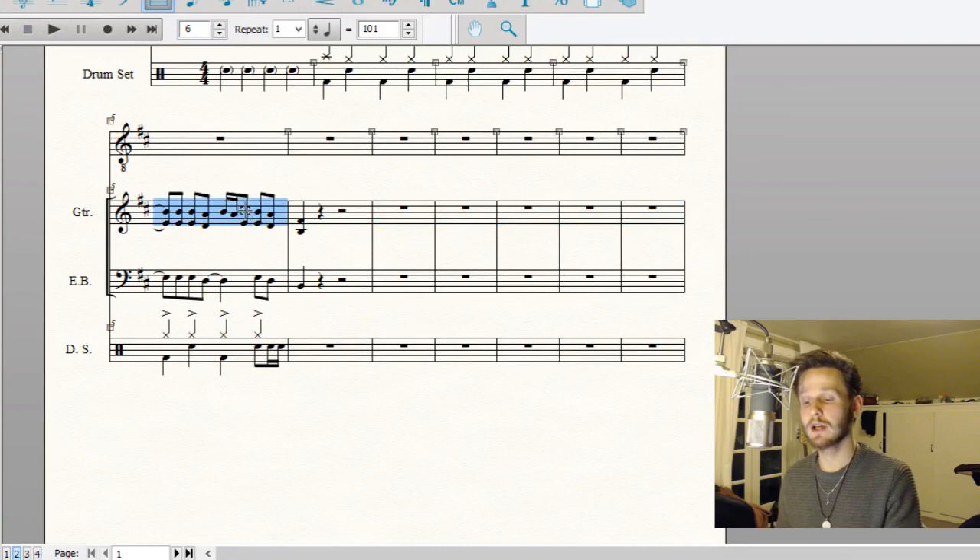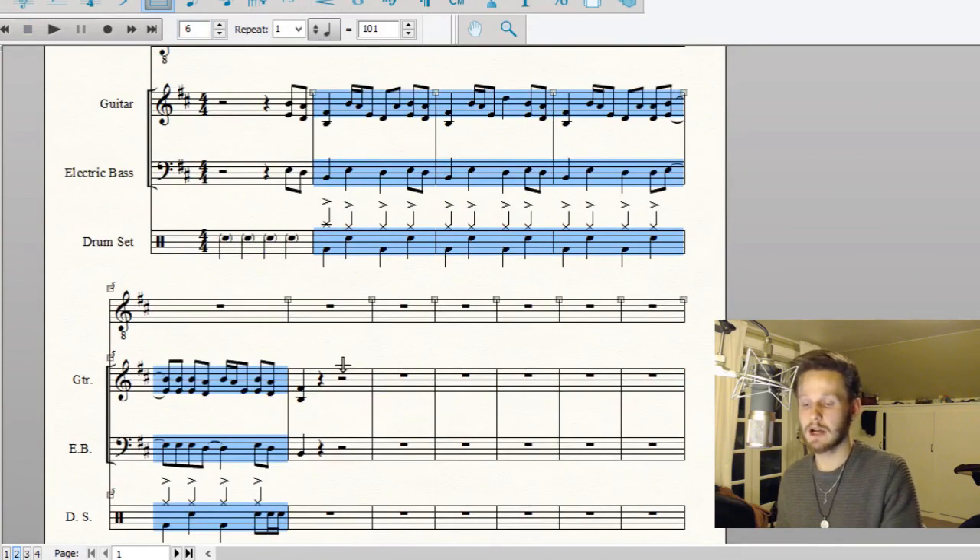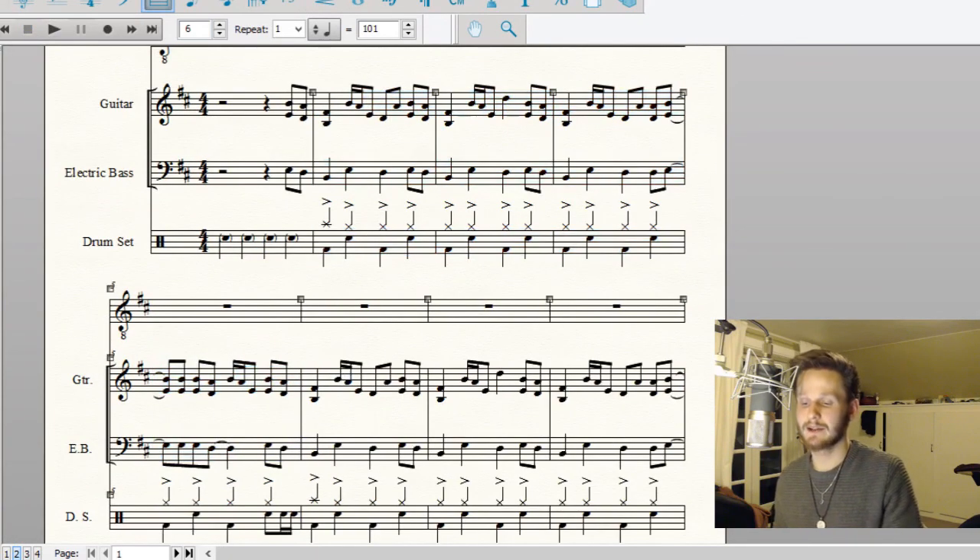And that's basically our riff — that's basically our intro. I'm going to copy and paste this so it goes two times. Thank you for watching! If you liked it, make sure to subscribe so you'll know when the next part comes up, and leave a comment if you have any questions. Let's just hear the last riff one last time.